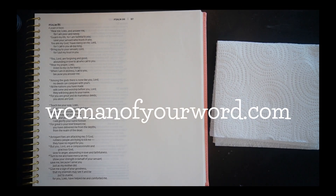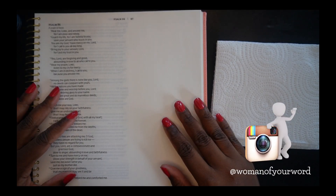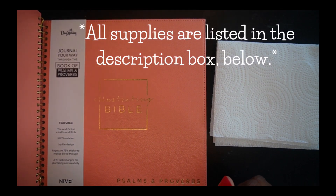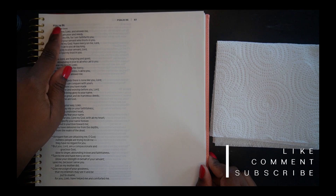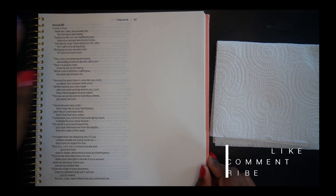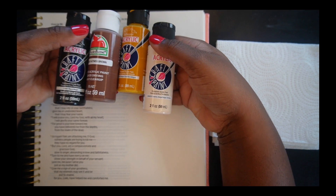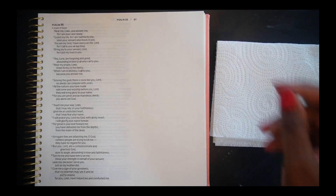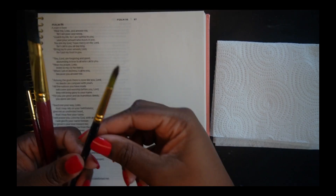Hello beautiful people, welcome or welcome back to my channel. If you're new here, I'm Regina Monique and this is Woman of Your Word. Today we are back with some more bible journaling. I'm going to be using my Illustrating Bible by DaySpring — the Psalms and the Proverbs. Today we're going to be doing a verse out of Psalm 86, using just a few colors. The supplies I'm using in this video are listed in the description box.